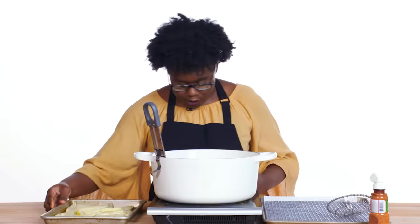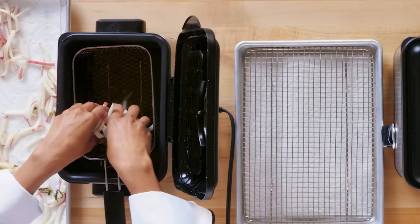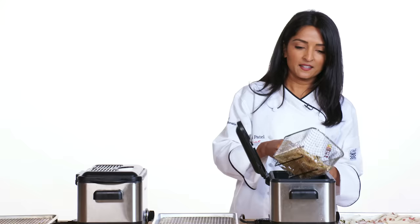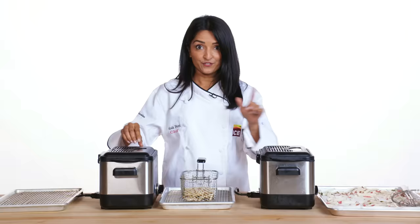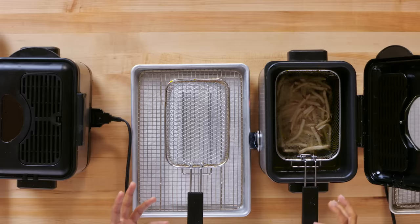Now we've got the frozen fries. Going to put some of the fries on the spider. This oil is at 325 degrees. Set your timer for five minutes — usually takes about three minutes. It's been five minutes. First fry is done. This has made sure that the french fries are completely cooked in the center for the second fry. This oil is at 375 degrees. We're only going to cook for one minute just to get that extra crispiness. I really love potatoes.